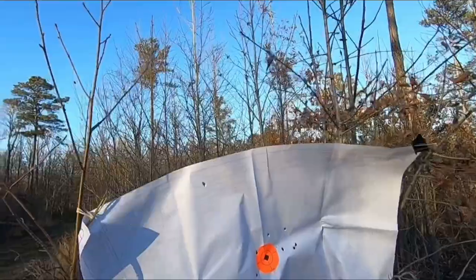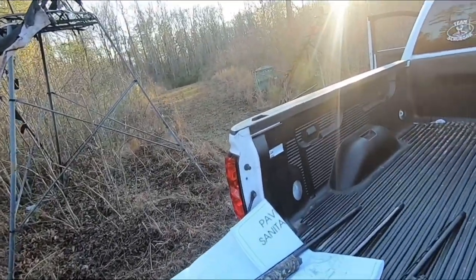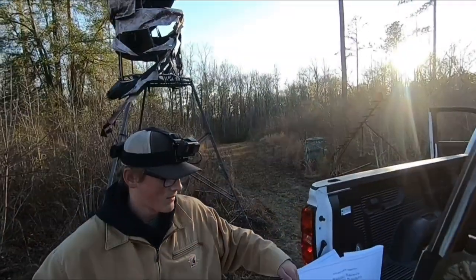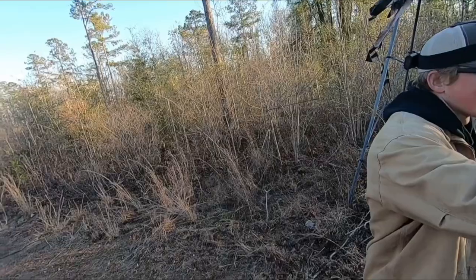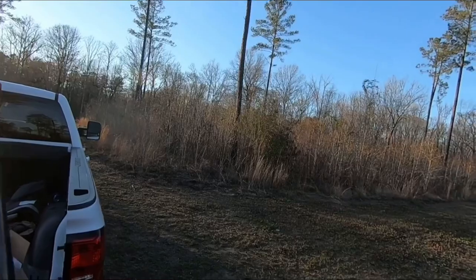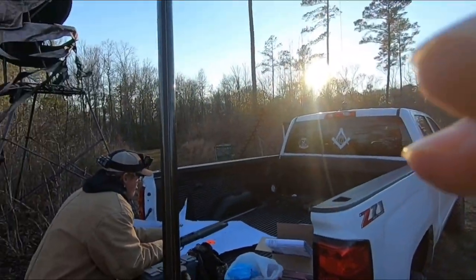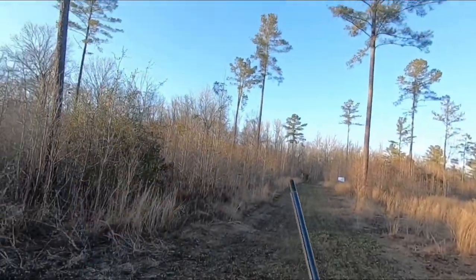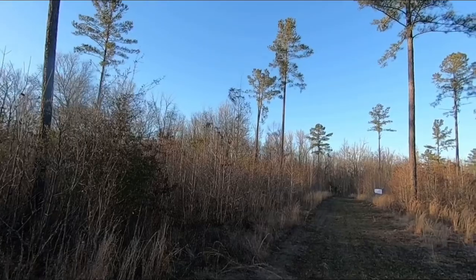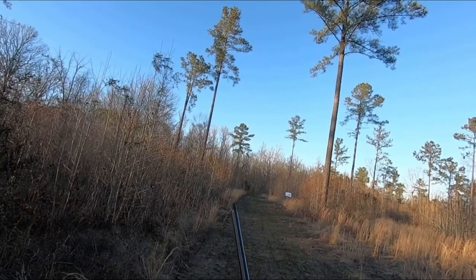Alright, let's try the Browning — that thing has been the bane of my existence this year. Got a Federal shell, we'll put it in there. Actually we need to go put a target up — I'll turn you back on in a minute. Alright, cut the target up, now I'm gonna do the Browning. I haven't had a good pattern this year, let's see what happens.